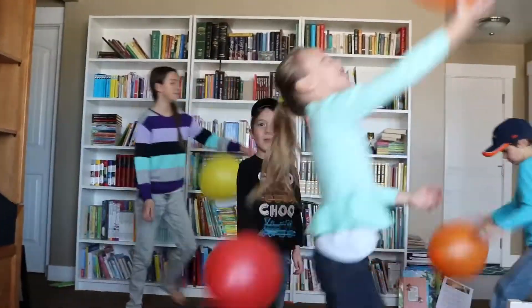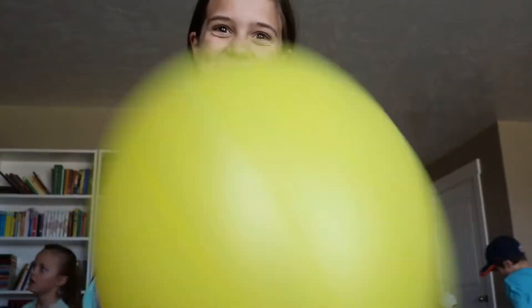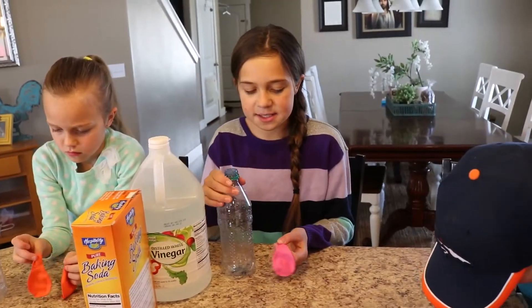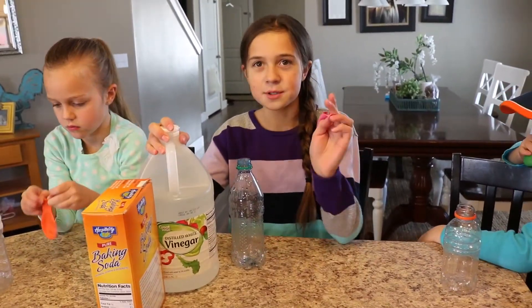Welcome to our next balloon experiment, Haley-O! You should already have these supplies at your house. All you need for this experiment is a bottle, baking soda, vinegar, and a balloon.